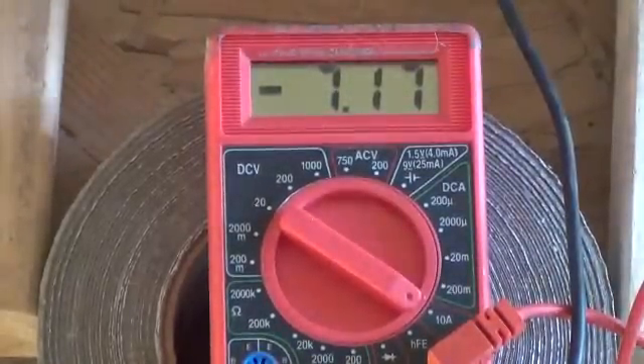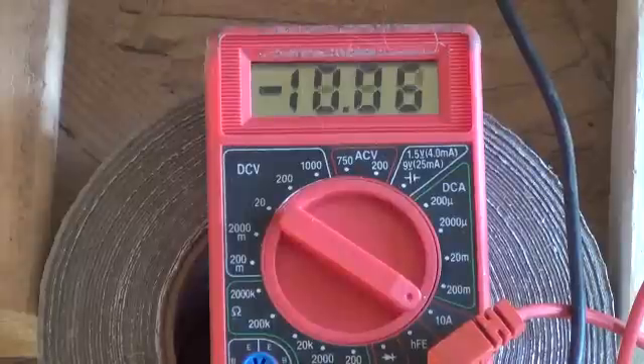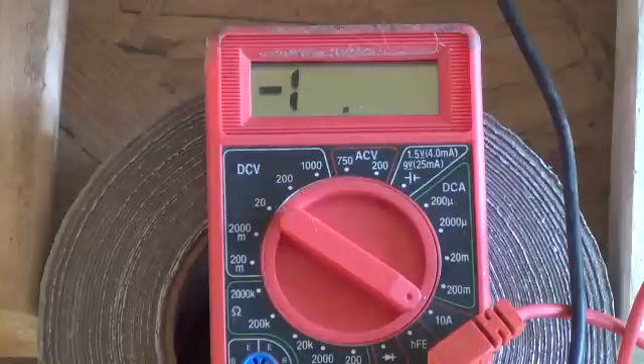So there you go folks — that should give us, as this winds down now... wow, that's pretty good amperage right there. And it doesn't stop producing that amperage until it almost completely stops in motion.